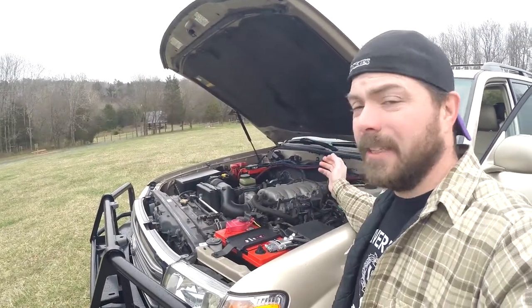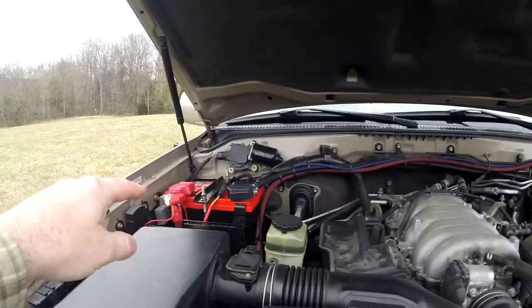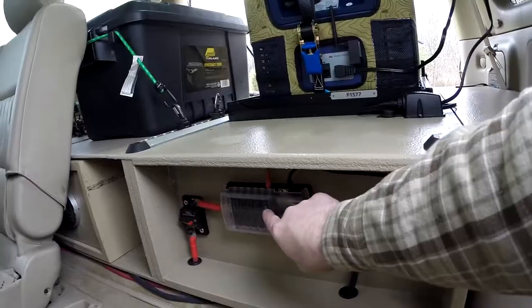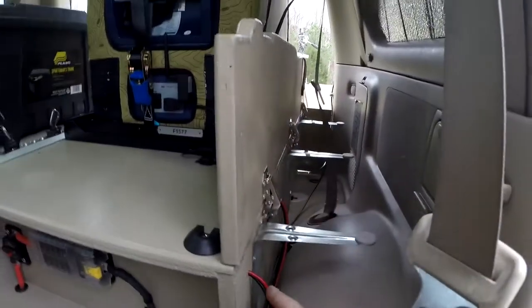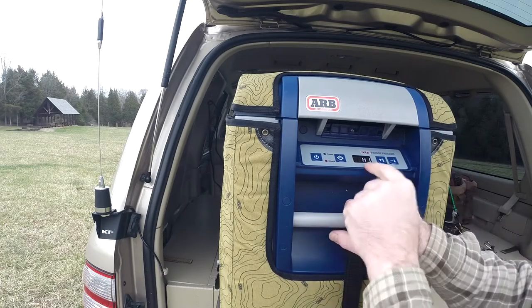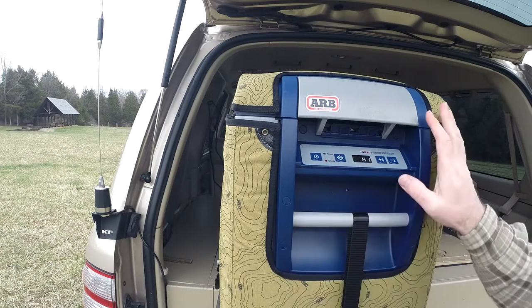A very common question is why put in a dual battery system, and it's really so that you can run your accessories without having to worry about your battery going dead. This accessory battery I have right back here is powering the fridge. I have a 15 amp fuse on that and 10 gauge wire, and I have it ran down through here and up into the threaded connector. If you didn't have an auxiliary battery you'd want to have it on the high setting so you wouldn't run your battery down and could still start your vehicle.